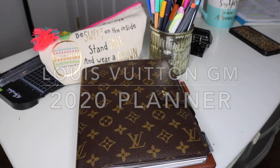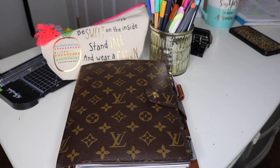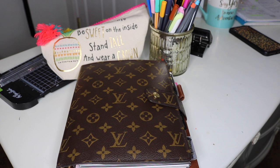Welcome to my 2020 Louis Vuitton GM size planner setup. I'm a little late into the game but that's just because I decided to take some time and really figure out what inserts I wanted to go with this year. I really wasn't in a hurry until mid-January when I needed everything together because I have to change out my vision board and everything in here.